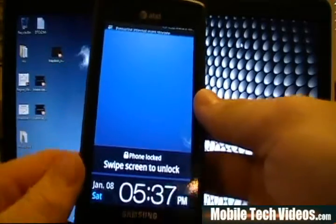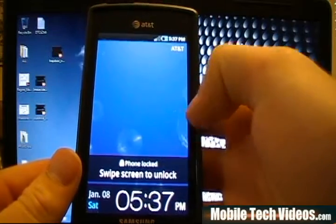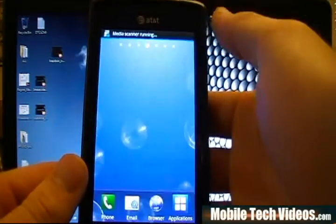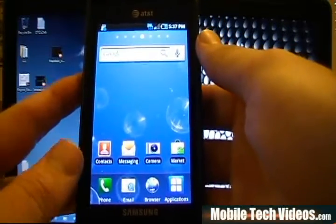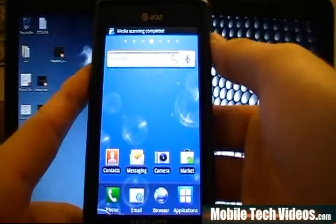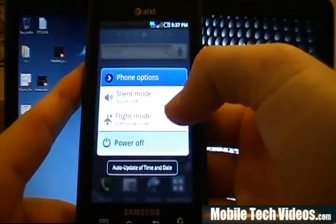Our phone is booting back up. The reason for the full boot is I'm not 100% certain whether you can just turn the phone off and be done. I wanted to flash back and turn it on to confirm. This is Stock JF6, by the way — this is a freshly flashed Odin, so this does work on stock. Once it's up, we are going to turn it back off. This is the way I prefer to do it.